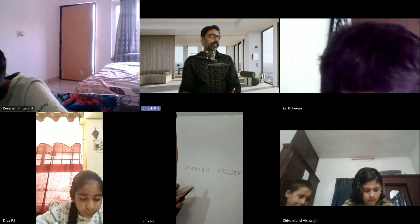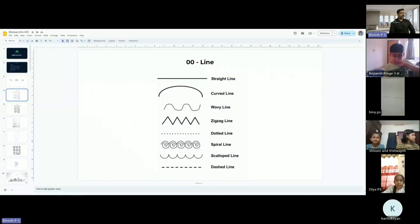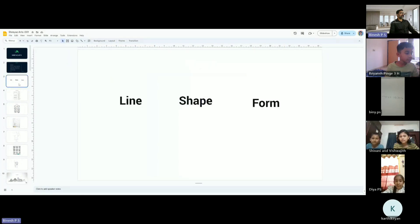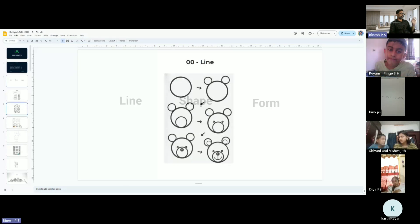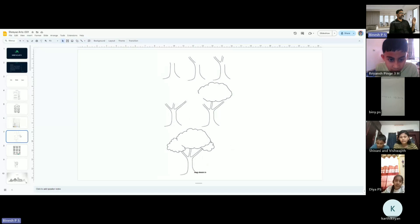Up to G — that's all, till G we need to write. Last class we covered shapes connected with lines, and okay, this is the last class topic I've taken. Today we are going to draw a simple trick, it's very easy.